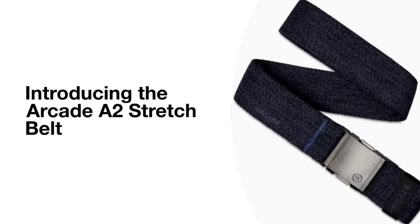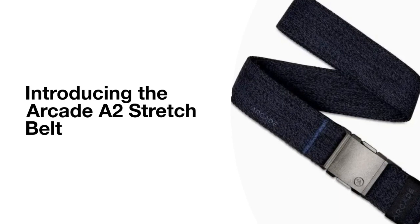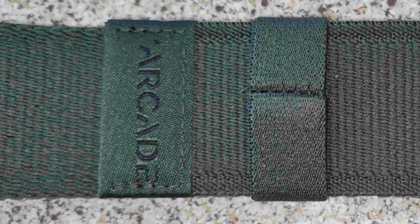Introducing the Arcade A2 Stretch Belt — Freedom in a Belt. Looking for a durable, comfortable belt for your outdoor adventures? The Arcade A2 Stretch Belt might just be the perfect fit.